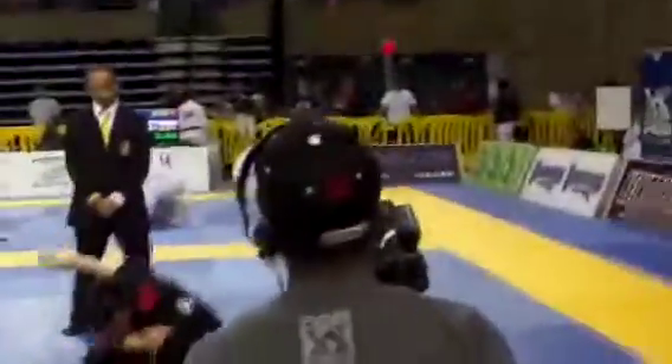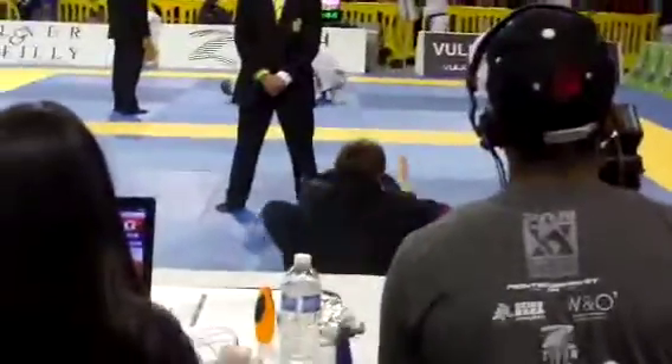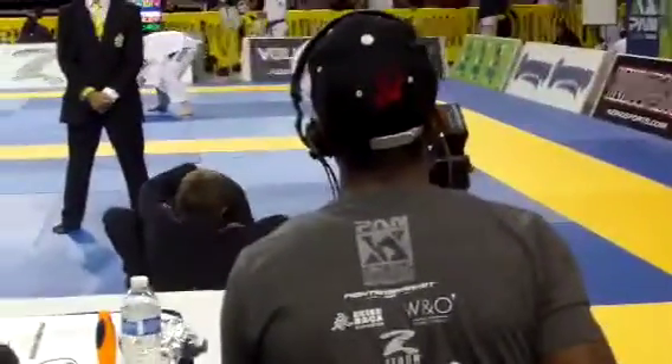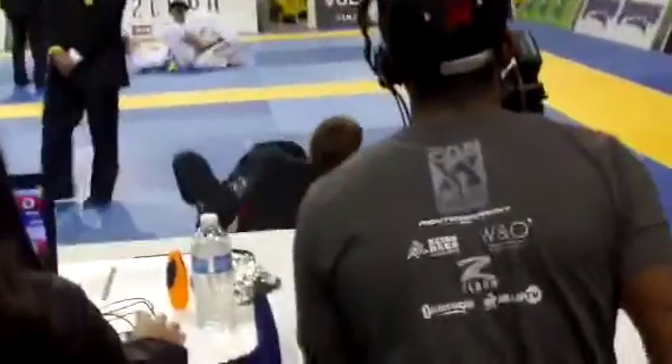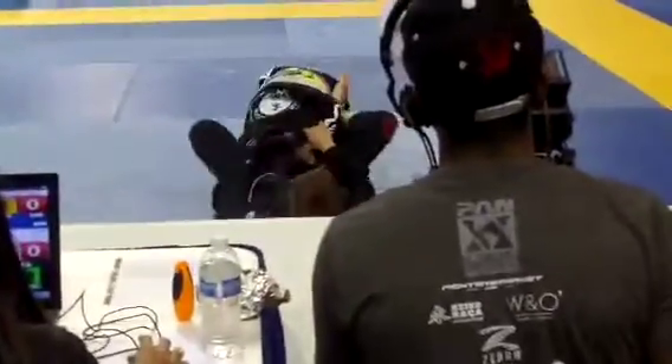Stay out of the closed guard. Watch the De La Riva and the triangle. You're down by an advantage. One minute — you're winning. Stay out of the triangle. Watch the choke — watch the loop choke George. Respect that choke George. You gotta lift, step over the leg — step over with your left leg George. Yes — now come around George. You cannot get swept.